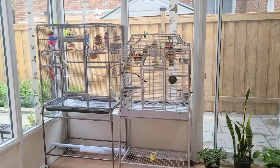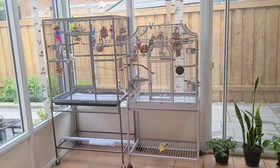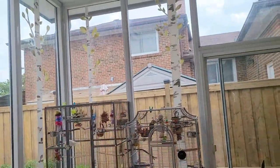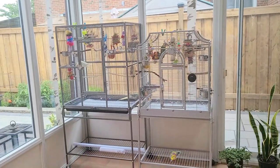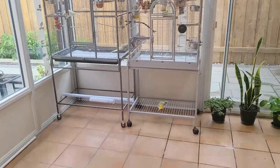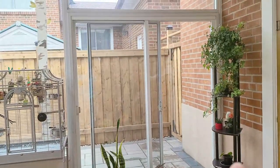Hey guys, welcome back to my channel. I just wanted to give you guys a bit of an update. Basically this is my new aviary — it's not done yet but let's just get started. There's a lot of things going on which is why I haven't been able to upload. This is my new setup and it is quite big.